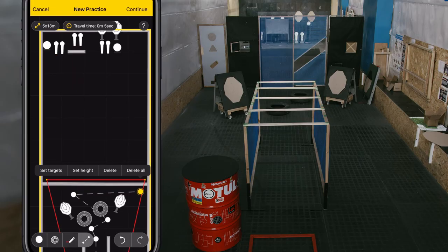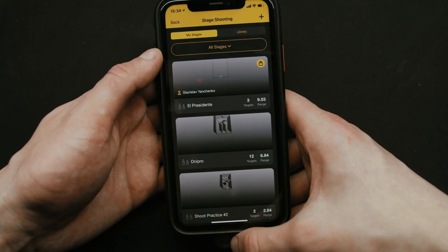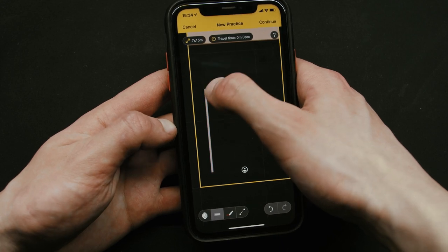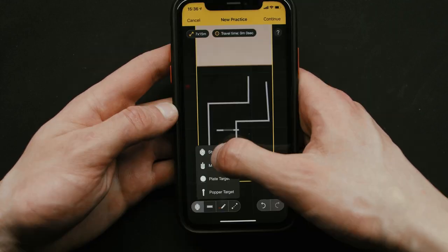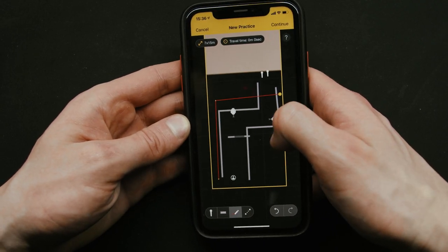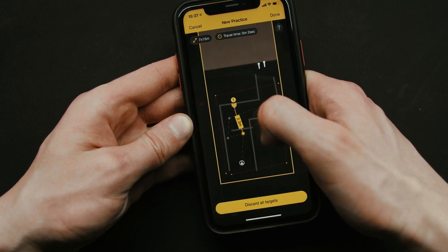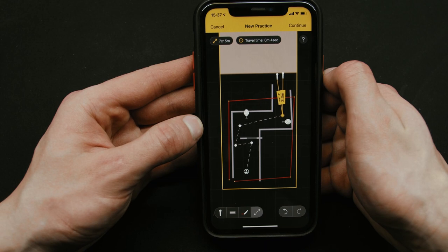Let's move on to stage shooting. This tool allows you to build, edit, walk and share stages before you even build them in real life. Let's build a new stage first. You can select the size of the stage and set your starting point. Now let's add some walls and obstacles — you can change their height and even add holes in them. Add some targets; you can change the height of those as well and even add a penalty target. Now let's draw our penalty line and plan the route. When building a route, long-press on its dot and set the targets you're planning to shoot from that spot. You can also change the height, which is useful when shooting through a window, for example.